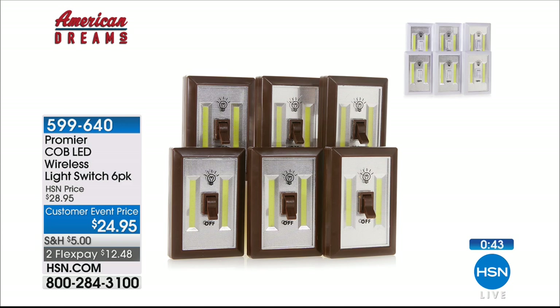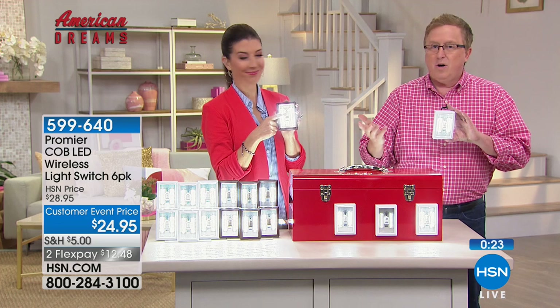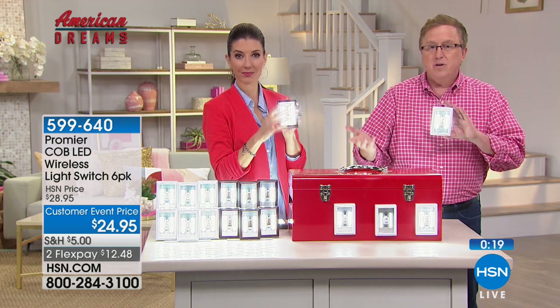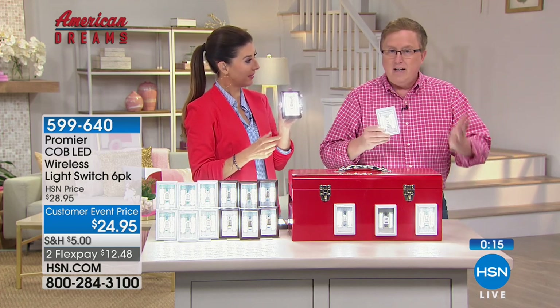These are indoor use only. You can put them on a porch or something, but they're not rated to be in the rain. There it is hanging upside down — if you've got a cabinet that's dark, up underneath the sink, anything you can't see into. And by the way, you can take them with you whether you're using the magnets, hanging on a hook, or the peel-and-stick. If there's a power outage, grab it and take it with you from room to room. It's called grab-and-go. So smart.